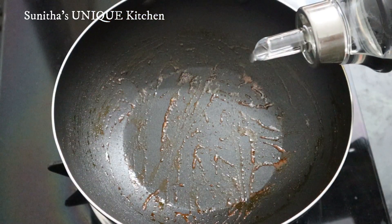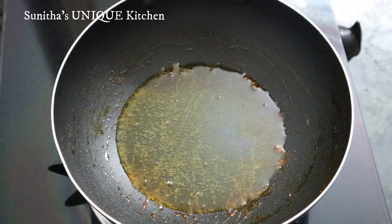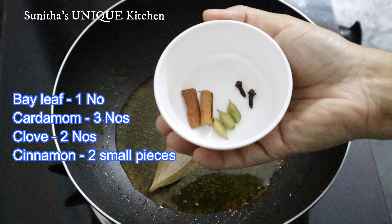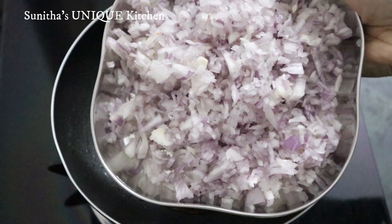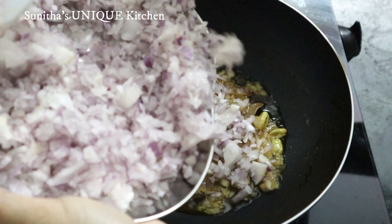In the same pan, put 2-3 tablespoons of oil.